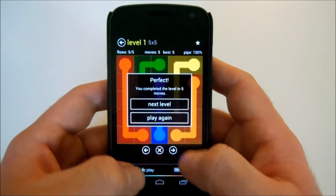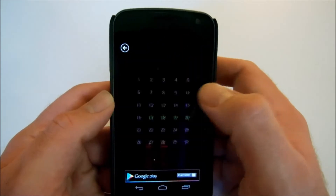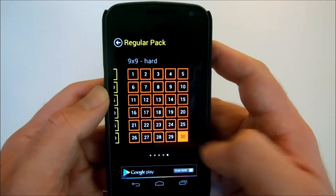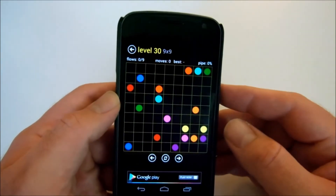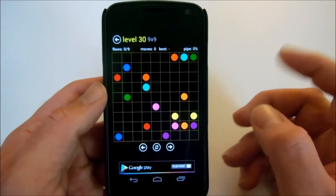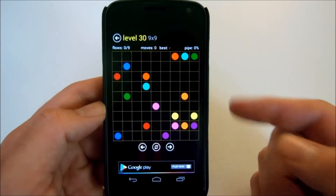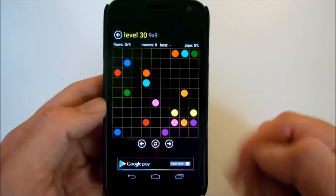Let's kind of show you what the hardest ones available are. On the hardest level you have a bigger map, you have more of them, and you have a minimum of like nine moves here — nine different colors. It can get pretty tough and you can sit there and really burn a lot of time on this. So again, this is called Flow Free. Check it out — it is a lot of fun, super addictive puzzle game.